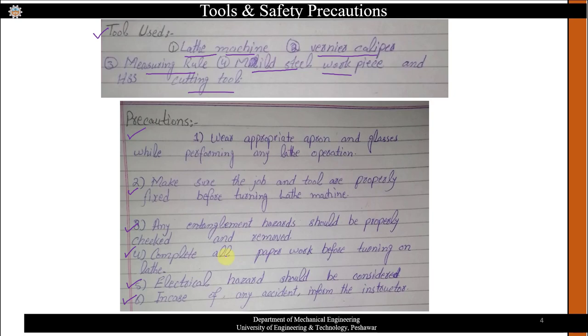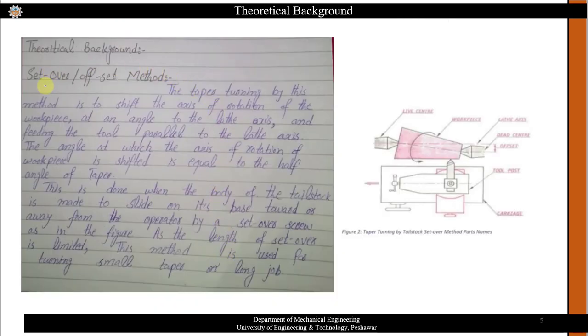In the set-over method, taper turning is achieved by shifting the axis of rotation of the workpiece at an angle to the lathe axis, while feeding the tool parallel to the lathe axis. In the figure, you can see the live center and the dead center, with the workpiece mounted between these two centers.